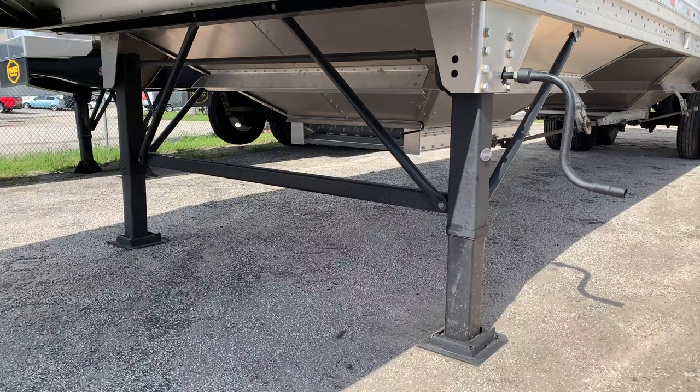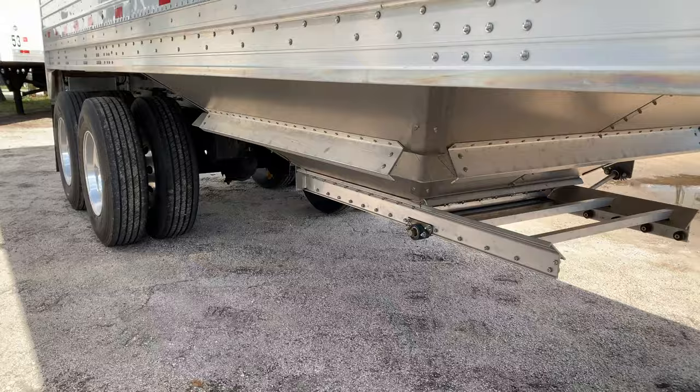Tying everything together, the hot-dipped galvanized steel supports connect the aluminum subframe to the crossmembers. This allows for more durability and corrosion resistance.